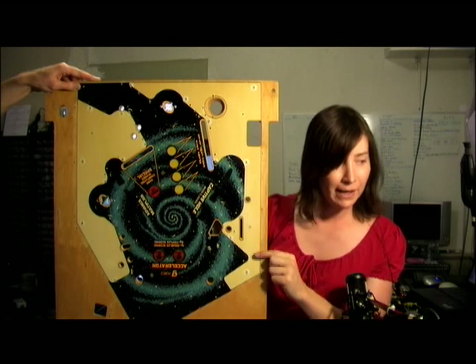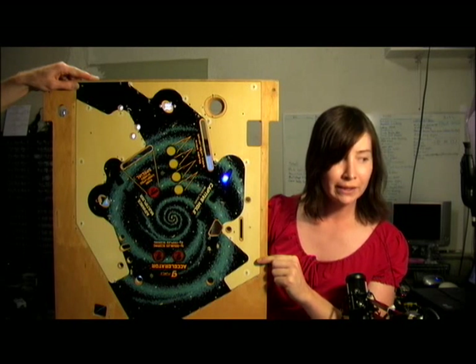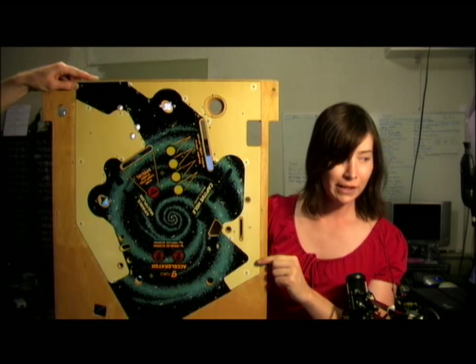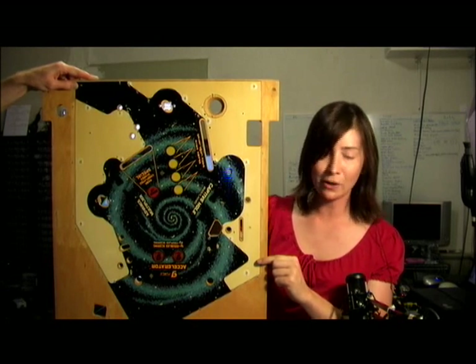I thought it'd be really cool if we could make, instead of just having the entire insert light up and blink, if we could have a chaser light underneath each of these arrow targets so when they light up they start indicating which direction the arrow is pointed.